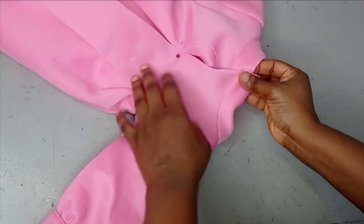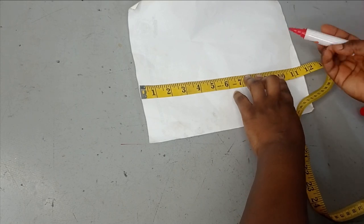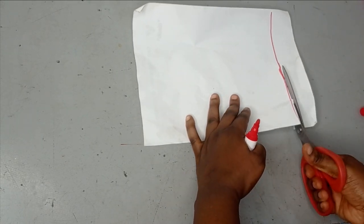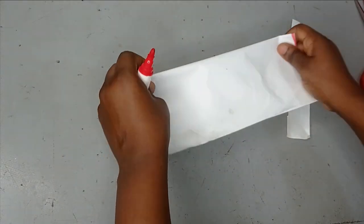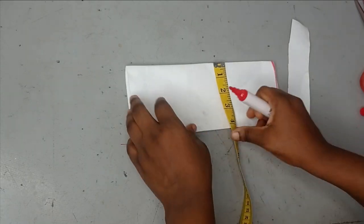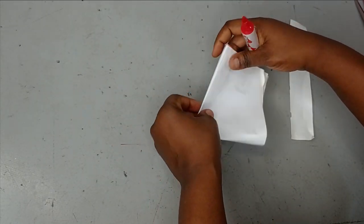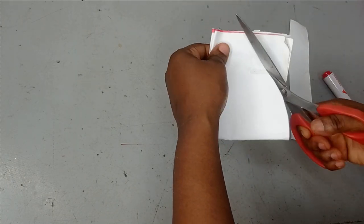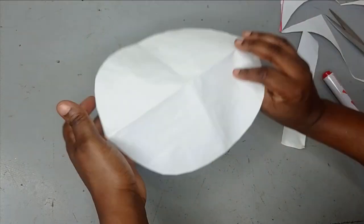I've added the collar and now I'm going to fix my zipper or button on the back. For the bow, I'm going to use a 10-inch bow — I'll mark 10 inches on my fabric and illustrate with paper. It's a circular bow and there are several tutorials on bows on the channel. After marking my 10 inches, I cut out that point, then fold my fabric into two. The measurement I used for folding is about 5 inches. Then I fold into four so I can shape the outer part into a circle.